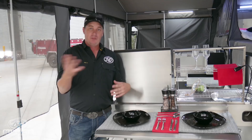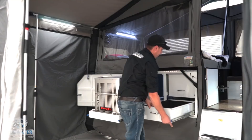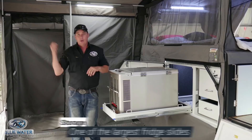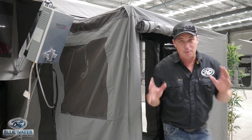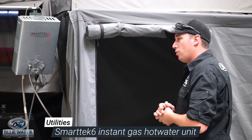On the opposite side of the kitchen, the Macquarie Forward Fold has very large pantry storage. Right next to that pantry storage, you have one of the largest fridge slide capacities within a Forward Fold Camper Trailer. Inside the double en-suite, you have a privacy screen which separates the wet area from the dry area. Inside your Macquarie is fully equipped with a SmartTek 6 hot water unit for those endless showers.